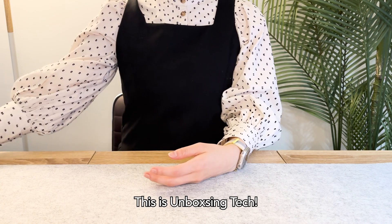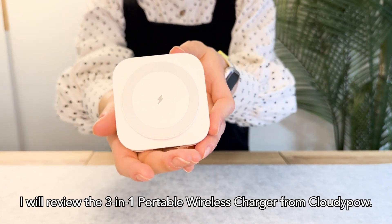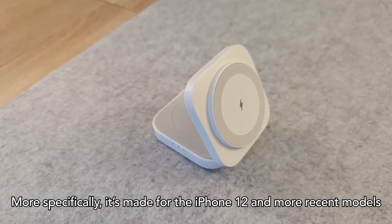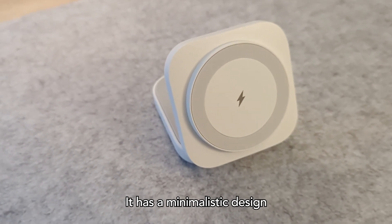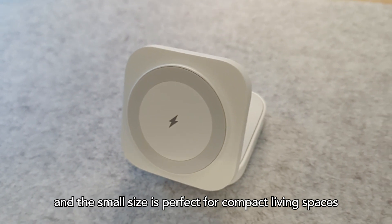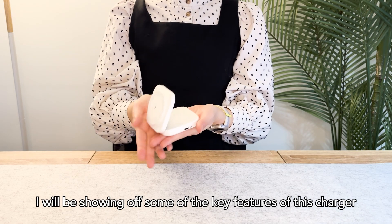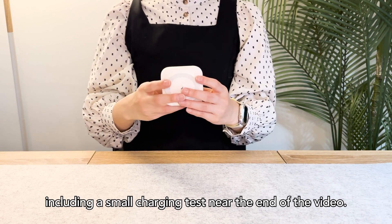Hi guys! This is Unboxing Tech and in this video I will review the 3-in-1 portable wireless charger from CloudyPow. This is a super small lightweight charger designed to charge Apple products — more specifically, it's made for the iPhone 12 and more recent models that come with MagSafe technology. It has a minimalistic design that adds a quiet touch of sophistication to your desk space, and the small size is perfect for compact living spaces or if you need a versatile charger on the go. I'll be showing off some of the key features of this charger to give you a close-up look at how it performs in a real-life situation, including a small charging test near the end of the video.